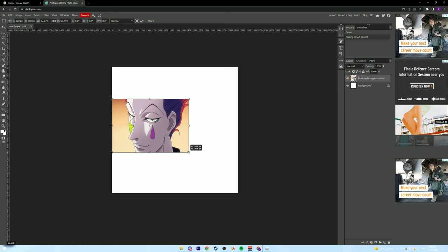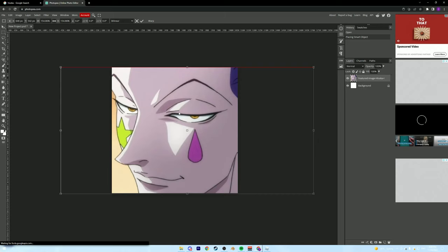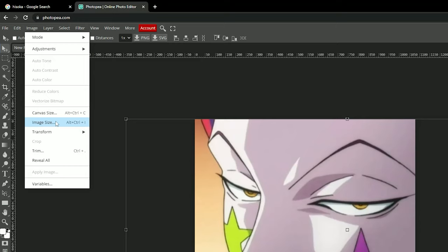We're going to grab the corner and drag it down to the bottom so it fills up the whole square. Make sure you're holding Shift when you do this — otherwise if you don't hold Shift it's going to go all warped. Drag it to the bottom, then grab the top-left corner and drag it up to the top. Now you can center it and make it look however pretty you want.